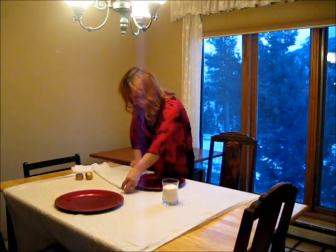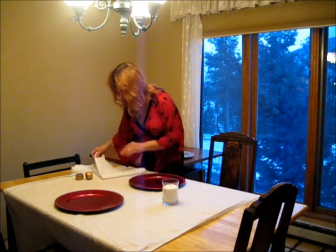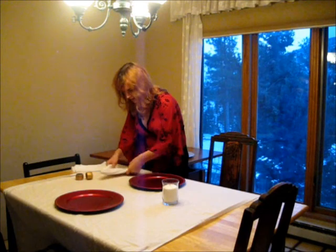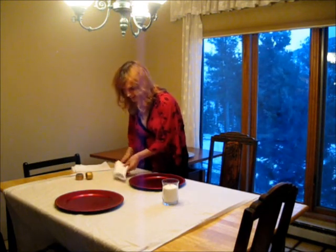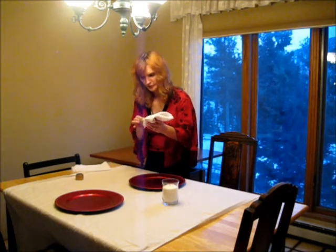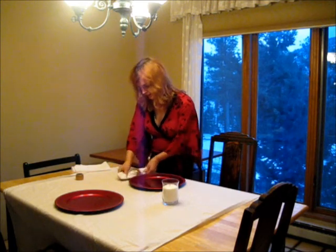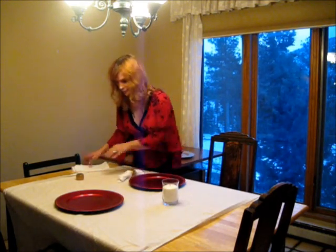What we're going to do is fold it there, fold it here, and fold it over, and then fold it this way. So it's kind of like a little lapel. And you just pull it from the top and it makes a cute little napkin.